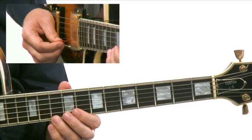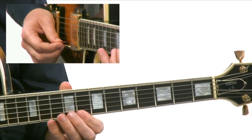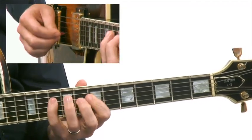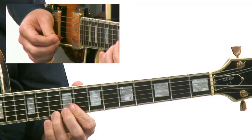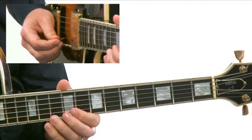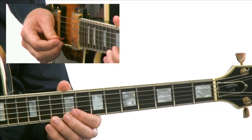So here's the whole lick played slowly. It's a very fast 16th note kind of lick, which is very indigenous of Pat's rhythmic sound. So make sure that you get this under your fingers, and when you're ready, come join me in the next one. We'll take a look at another Pat Martino lick.